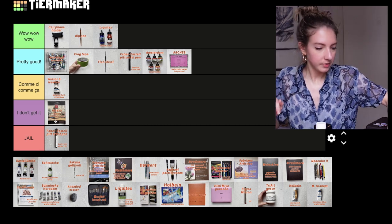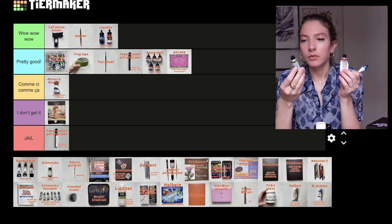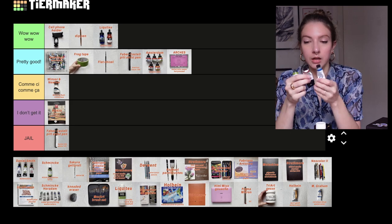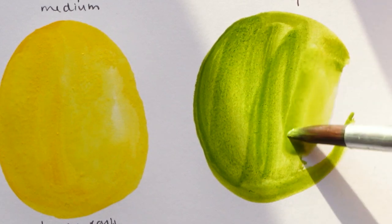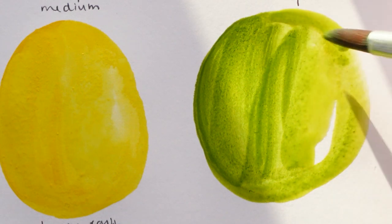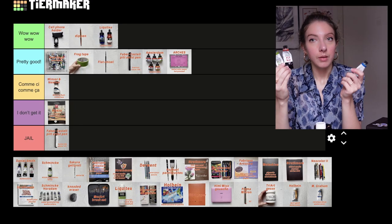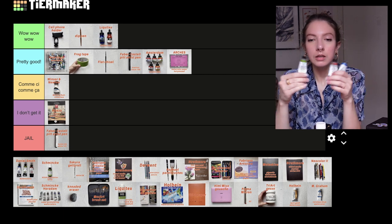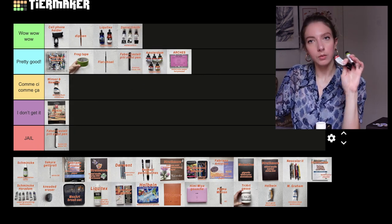Next we have Daniel Smith watercolors. I have green gold, quinacridone sienna, and phthalo blue green shade — some of my favorites. I want to comment on the brand: this is one I discovered this year, I've bought more and more tubes and painted with them a lot. I just love them so much. Their granulation is out of this world. It's pretty clear they go in the wow wow wow category.